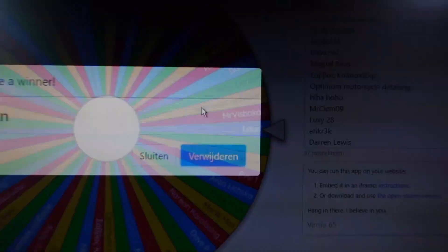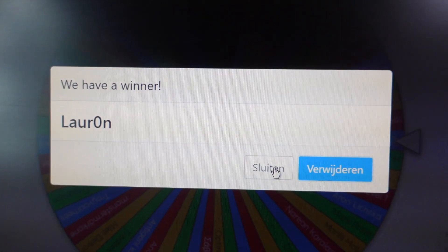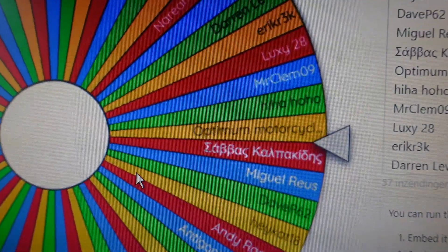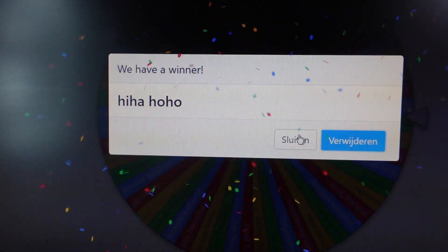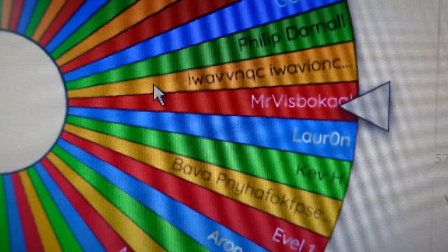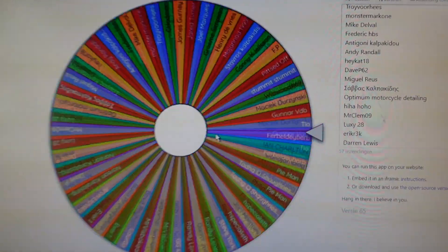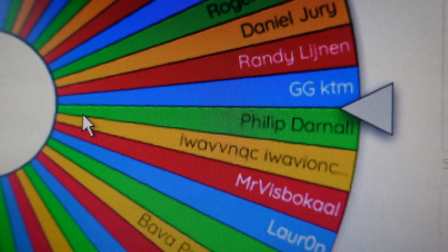Our first winner — it was close, it almost got Kev H, but it's Lar-on! Okay, so Lar-on, we got a winner! Second one, let's do another spin. It's Hee-ha-ho-ho — well now, that's a name! Third winner, here we go — it's gonna be Mr. Visbokal. That seems like a Dutch or Netherlands name. And our last winner of the day — it's a close one, but it's GGKTM! Nice one.